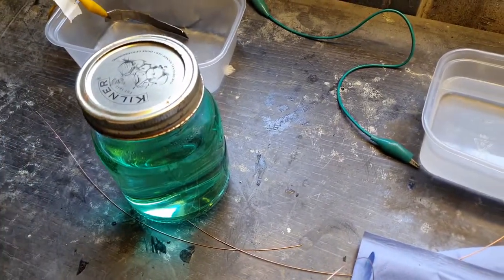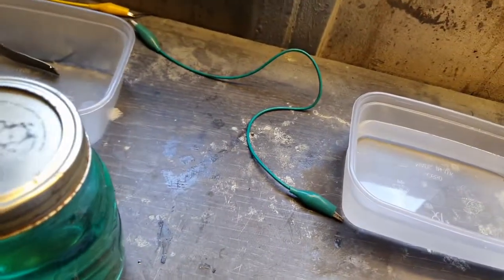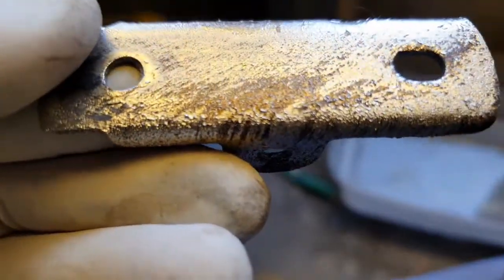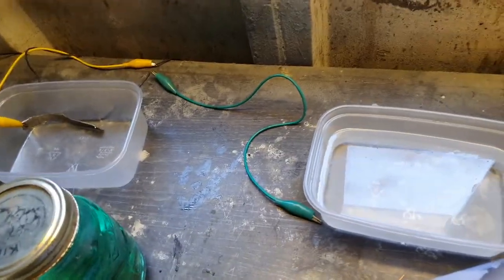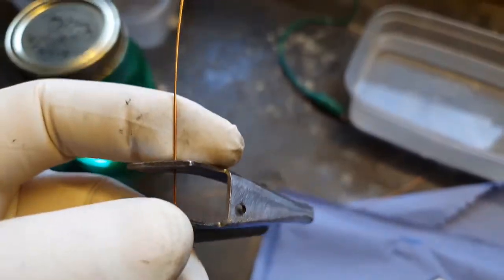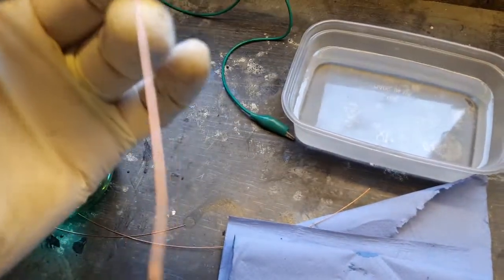Then we'll go into the nickel. I'm going to take it from the jar and put it in this little container because I can then stop the anode being too close to the part — which is why I ended up with quite a flaky finish on the sump. From what research I've done, this is because they were too close. You can see on this it's flaked, and this also hadn't been etched, it was just wire brushed. I've also put on some welding wire because not only will it conduct electricity, we can use it for picking up and moving the part without actually touching it or putting your hands near that liquid.